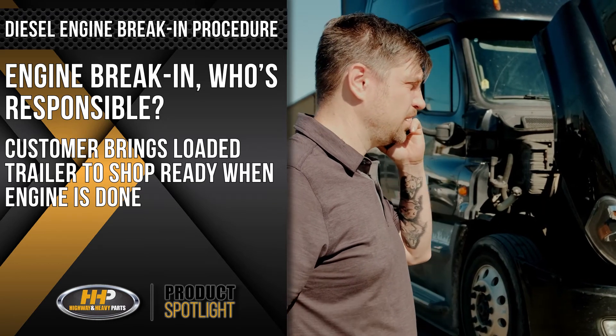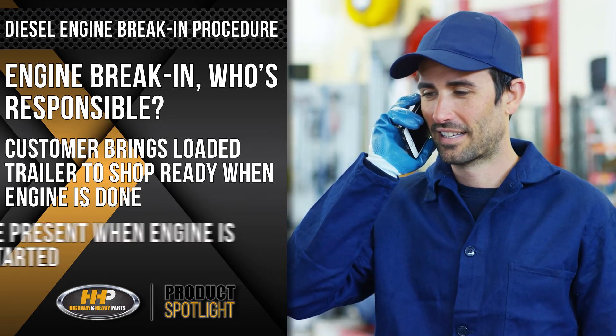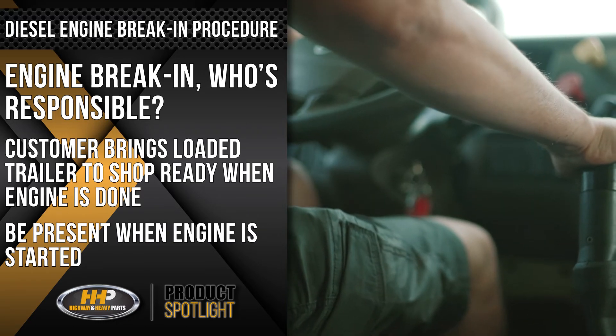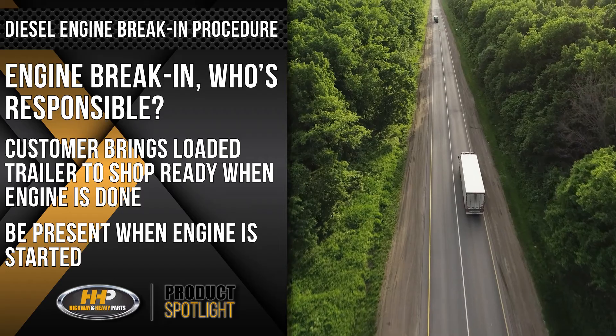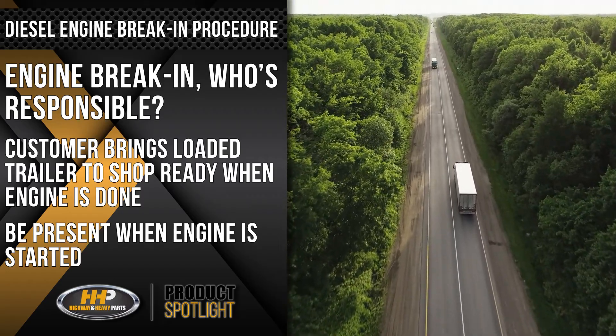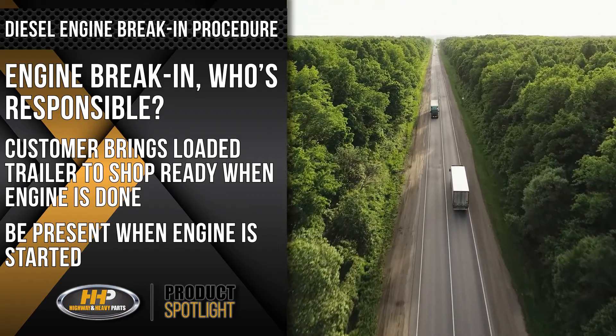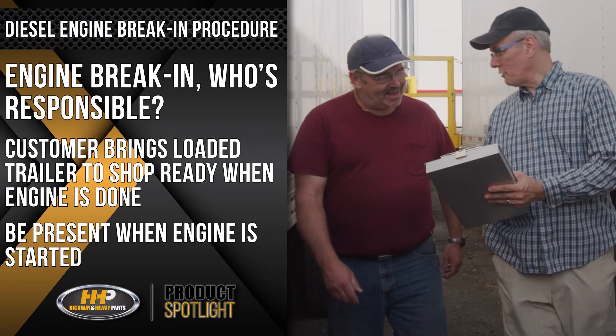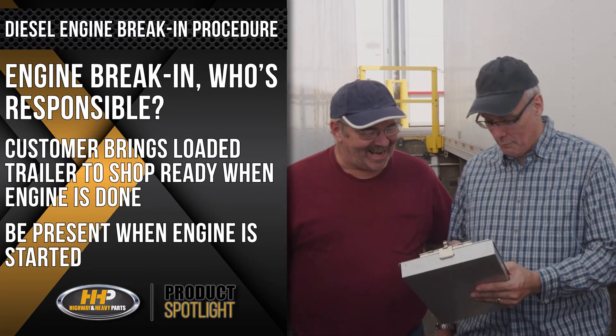Communicate with the repair shop and ask to be present when the engine is started. That way, you're able to go out and drive the engine, putting three to four hours of road time on it with a loaded trailer. This will help avoid raising the shop rate or having to bill more hours. Now you're working together with the shop in great communication.